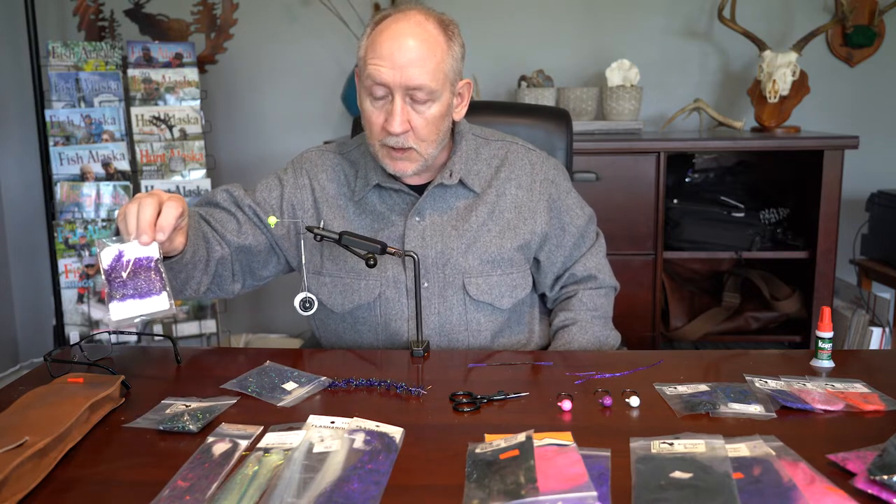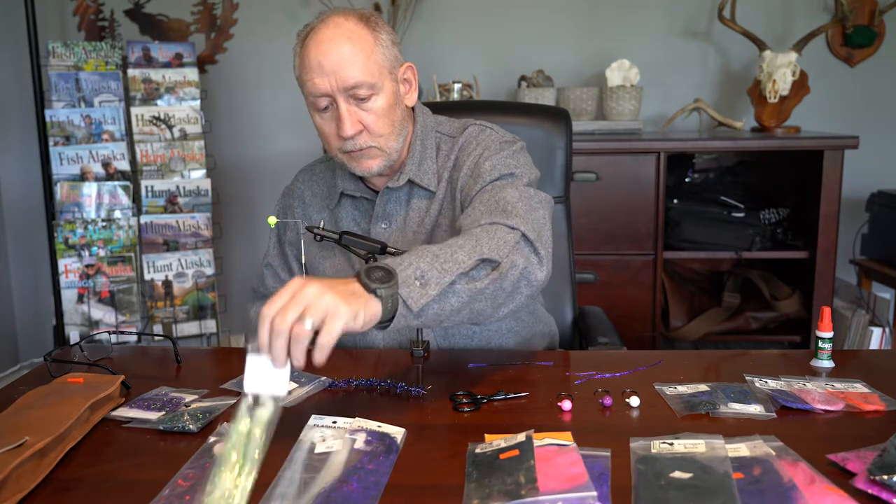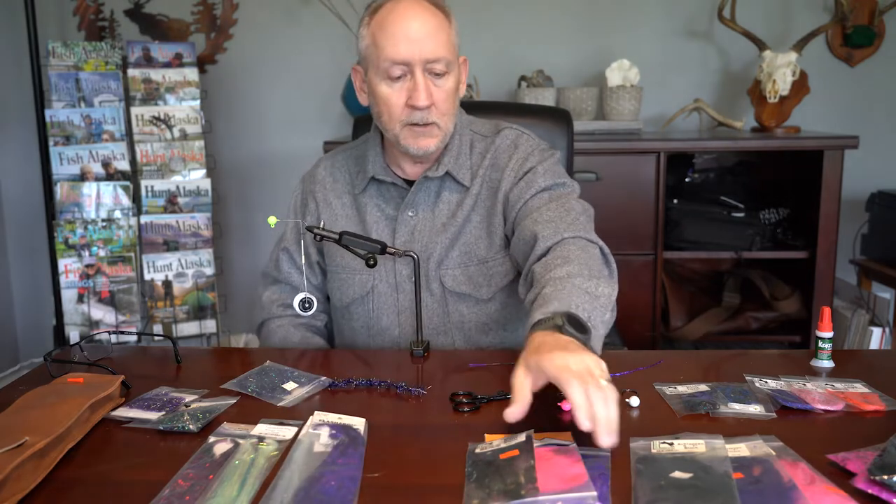Some of the materials you can put on twitching jigs for body material: I like to use cactus chenille, especially for my simple twitching jigs. I'll put flash — at least a few strands — into my twitching jigs. Here are several different kinds of flash. Crinkle mirror flash is one of my favorites. Regular flashabou or holographic flashabou is also great. Sometimes I'll put schlappen hackles on my twitching jigs — schlappen is just a big soft feather, available in all kinds of different colors.